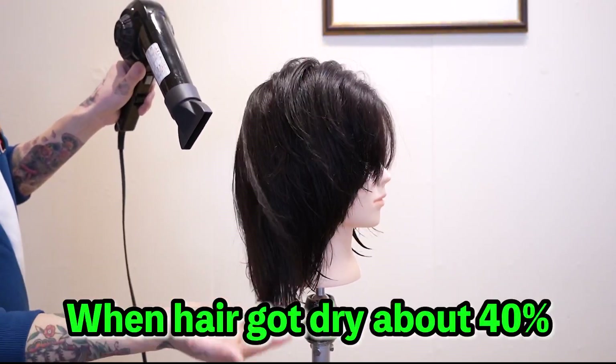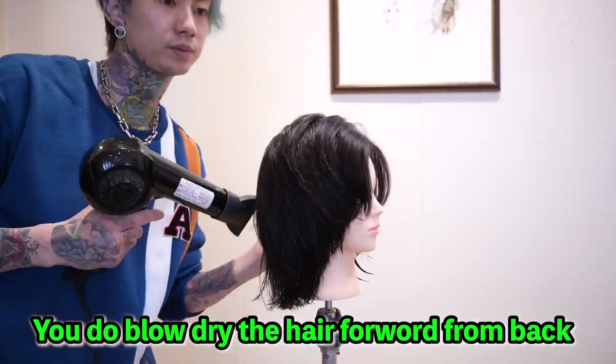When the hair gets dry about 40%, you do the blow-dry flow — forward, flow back.